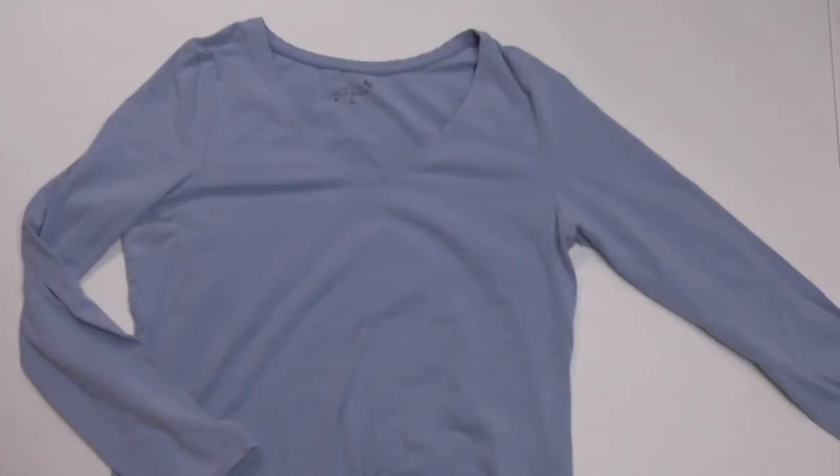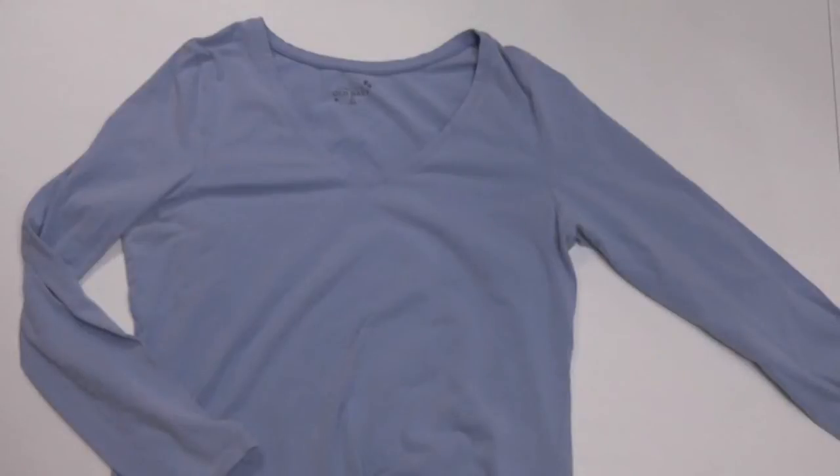To start, you'll need a well-fitting long sleeve shirt that you're willing to cut up. Cutting a shirt to use as a pattern is super convenient. It's also a great place to start if you're a beginner learning to make clothes, because you don't need any measurements or pattern drawing, yet you'll still have a basic pattern to use when you're done.